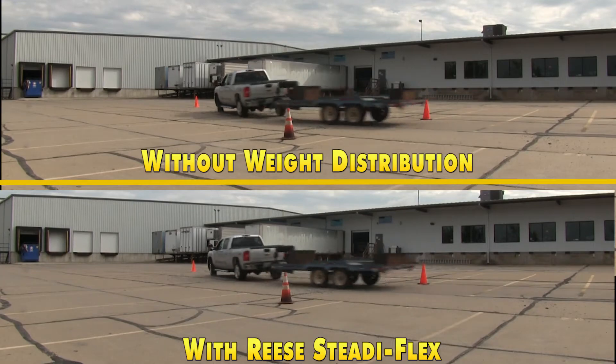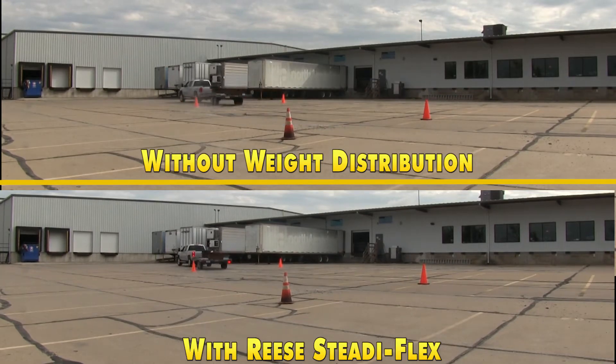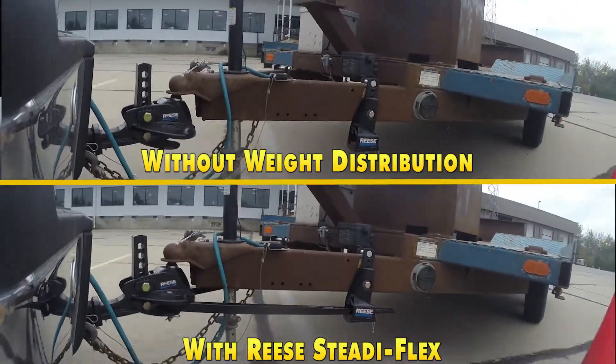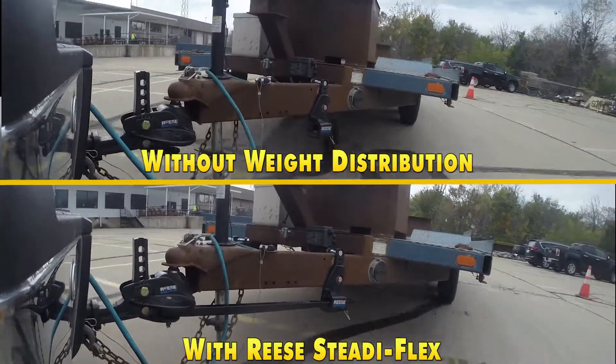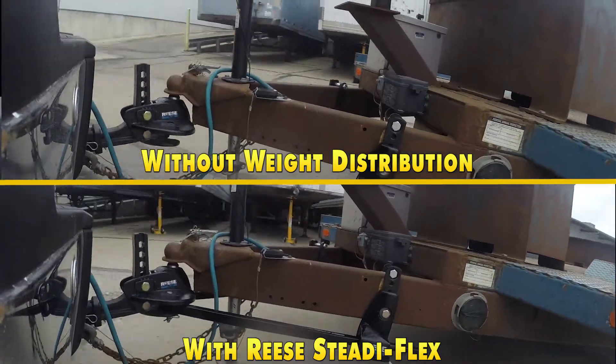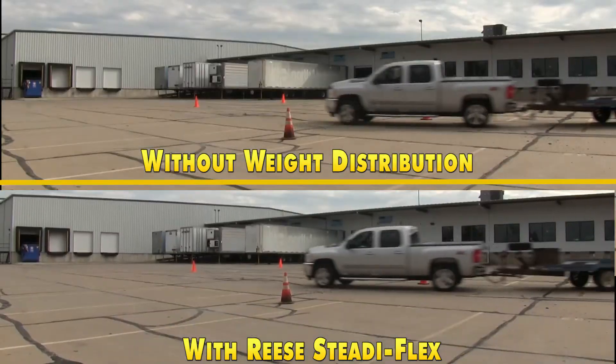Let's take a side-by-side look and now slow down to 50%.